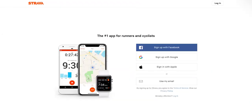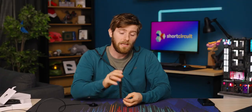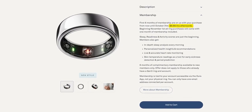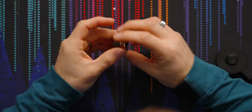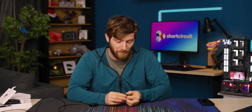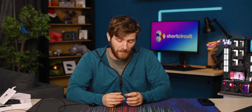Oura now connects to Strava, which allows members to easily import their Strava activities into Oura. It's worth mentioning that Oura does now have a monthly charge — about $6 a month after the first six months, which is included with your ring. But based on the ongoing development of the app, I'd say that's not entirely unreasonable.